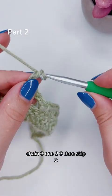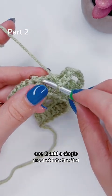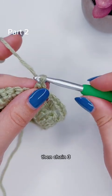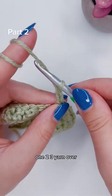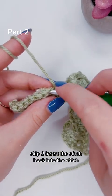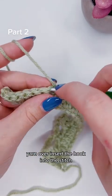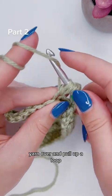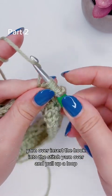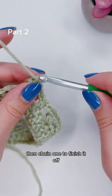Then chain one, chain three, then skip two, add a single crochet into the third. Then chain three again, yarn over, skip two, insert the hook into the stitch, yarn over, and pull up a loop. Yarn over, insert the hook into the stitch, yarn over, and pull up a loop. Yarn over, insert the hook into the stitch, yarn over, and pull up a loop. Pinch, yarn over, and pull through all the loops. Then chain one to finish it off.